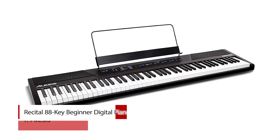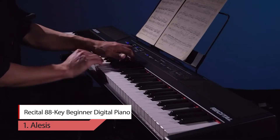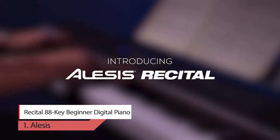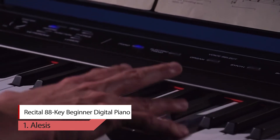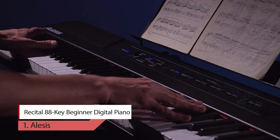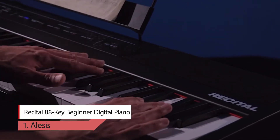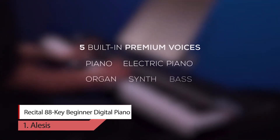Number 1: LSS Recital 88 Key Beginner Digital Piano. The perfect combination for premium feel and sound, introducing the LSS Recital. It is a full-feature digital piano with 88 full-sized semi-weighted keys with adjustable touch response. The Recital features five realistic built-in voices: acoustic piano, electric piano, organ, synth, and bass. Customize voices by combining any two at once in layered mode for a full, rich tone. With a powerful 20-watt built-in speaker and 128-note maximum polyphony, the Recital delivers ultra-realistic sound and a great playing experience.